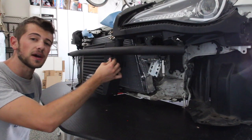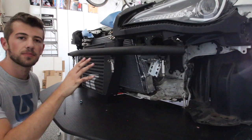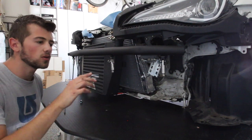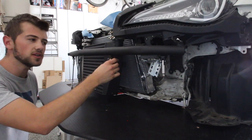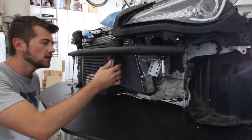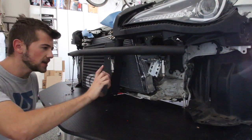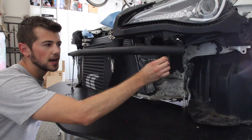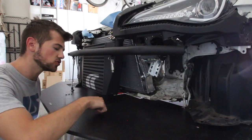Now that we can see where the splitter rods will be mounted on the bumper bar, we can figure out where to drill into the splitter. I have four connectors — outside ones and inside ones. For the inside one, the splitter rod will run right below the bar for main support, and for the outside one, it'll run more towards the edge of the splitter. Once I figured out where those points would be, I went ahead and drilled holes in those places.